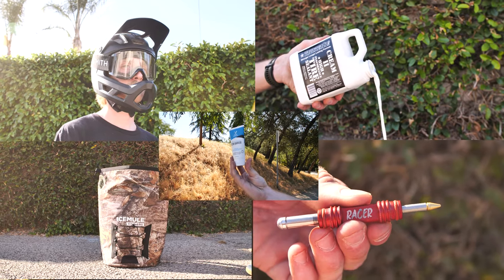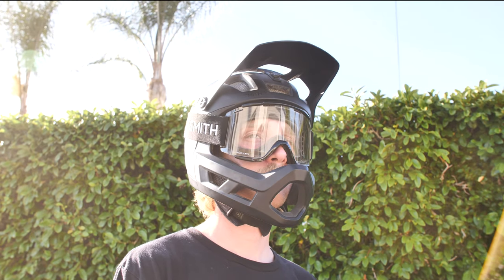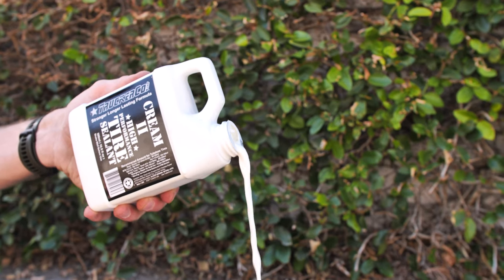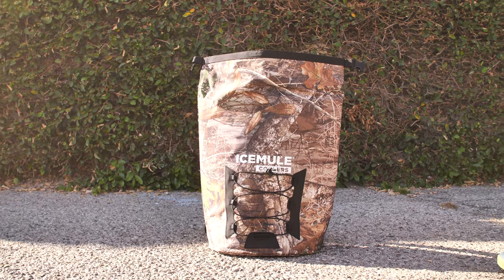Hello fellow riders and welcome back to another episode of Product of the Week. I'm Trace with Mountain Bike Action and today we've got five brands that we're going to cover. We've got some trusty products from Dynaplug, a helmet from Smith, Trucker Co. Sealant, Xelios Suncare, and a cooler from Ice Mule.